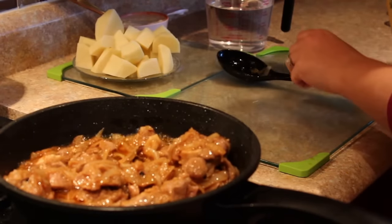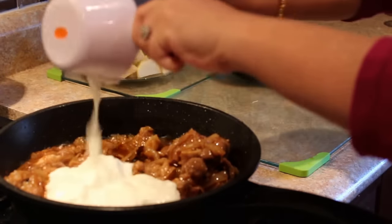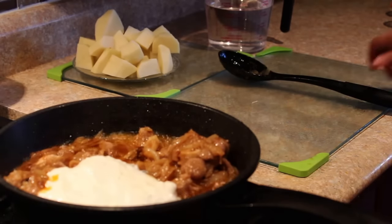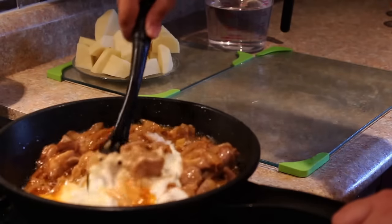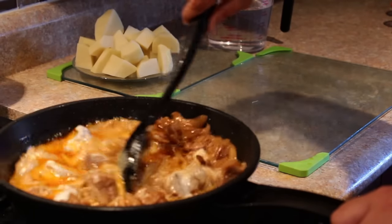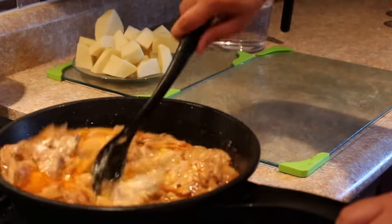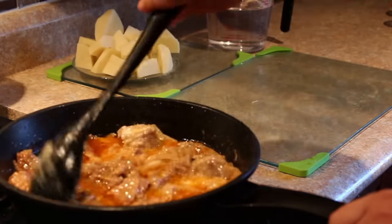Now I'll add in the yogurt — this is 1 cup. We'll sauté this till the oil again starts floating, and then we'll add in 4 cups of water. If in between the water looks less and the meat is still not tender enough, you can add more water as required at that point.